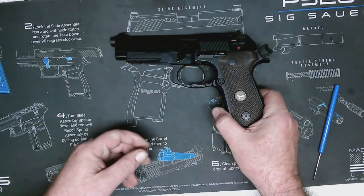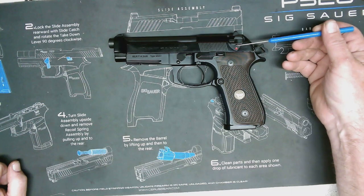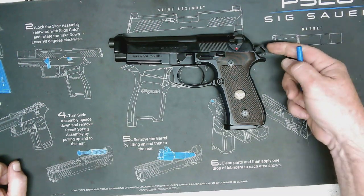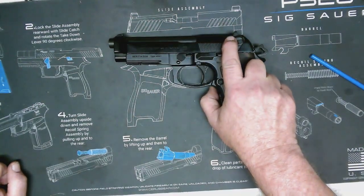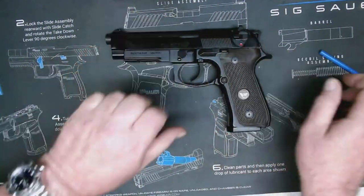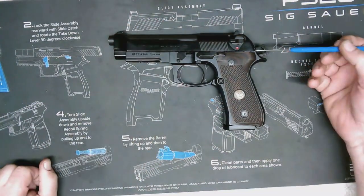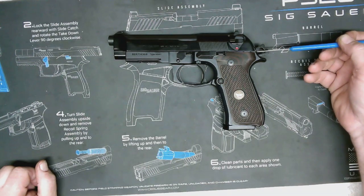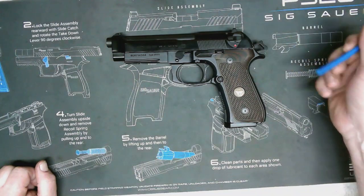Looking at this gun, there's no way to know if it's loaded or unloaded. Now this gun has what's called a decocker, which if I press down on this handle right here, it will decock that hammer without firing a round. I would simply press down like that and it decocks the gun, but we can't always assume that it's going to work properly or that the gun is in good operating order. So we're going to operate on the assumption that the decocker doesn't work.